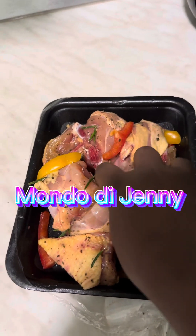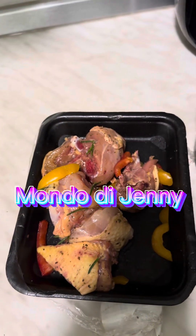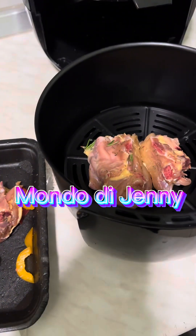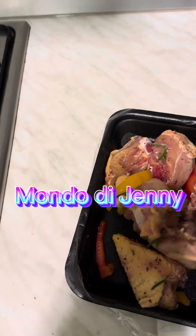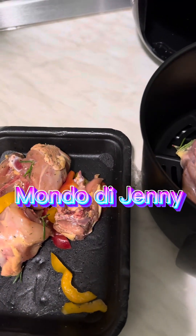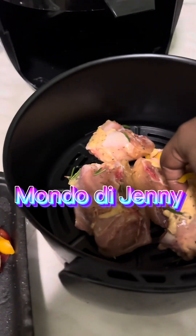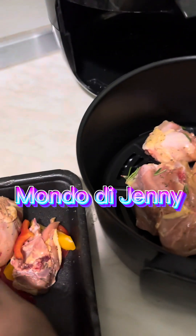Hello guys, how are you doing? Hope all is well. Today I'll be preparing white sauce pasta. I have my chicken, which is well seasoned already, so I'm adding it to my air fryer.